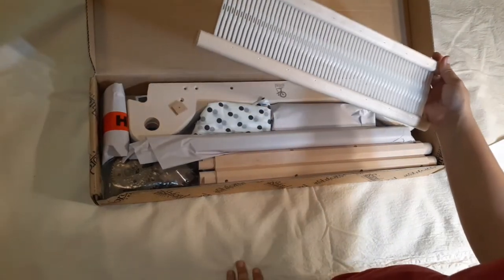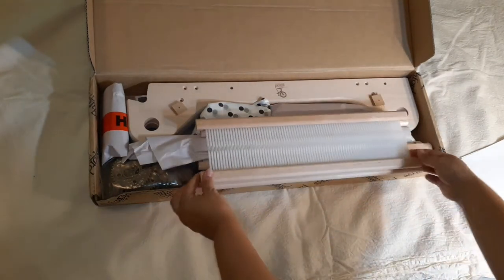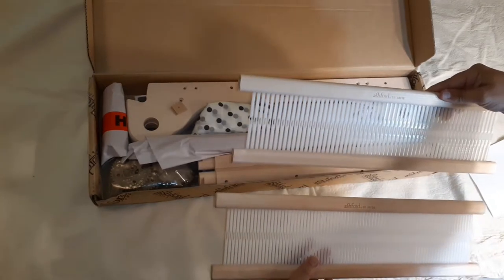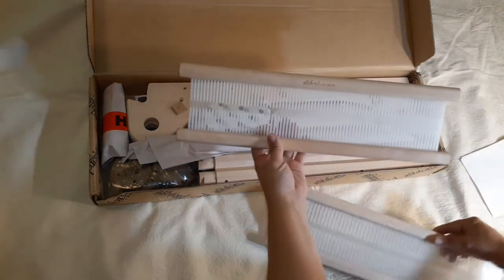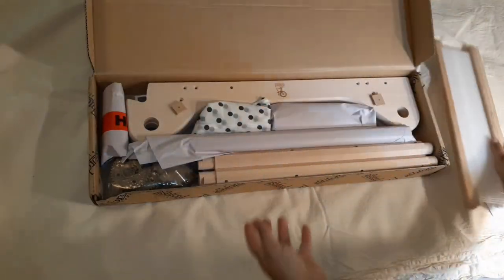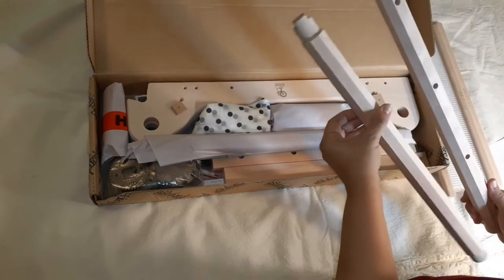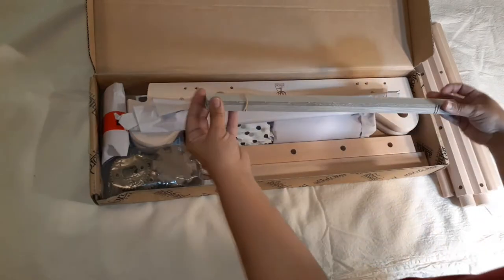Here is the heddle — let me see if that matches the other heddle I have. Yay! So now I have the 10-dent and the 7.5-dent heddles. I bought this one to use with the back strap, and that's why I went with the Ashford loom when I purchased the actual loom.